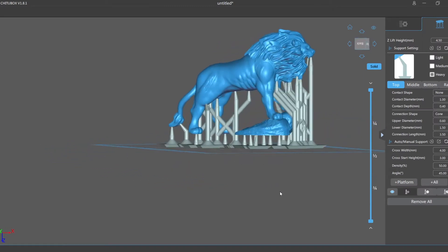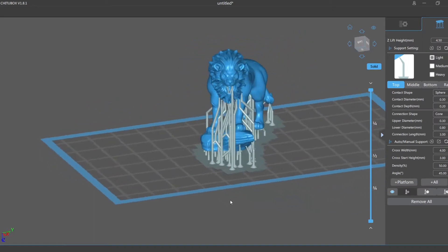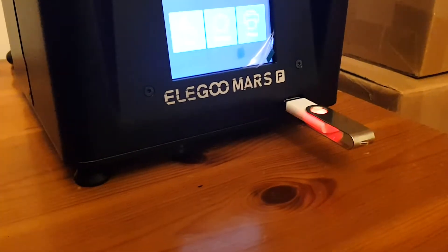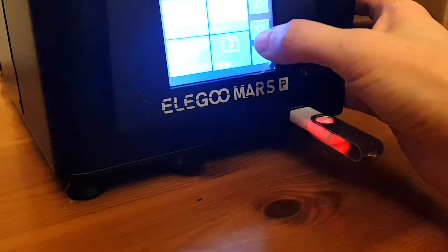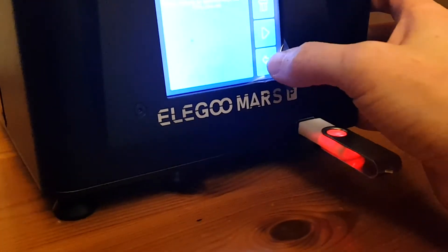I learned that every 3D print needs a scaffolding of supports around it to make sure that it prints properly. After the file was prepped the lion was ready to be printed — it would then be about three or four hours to print just a small two inch long lion figure.